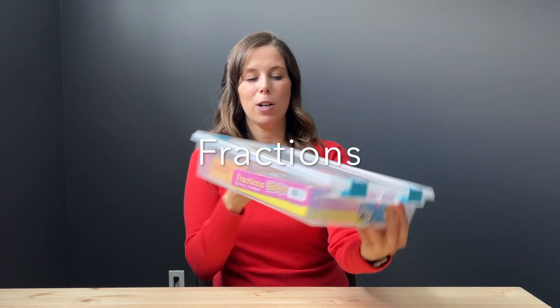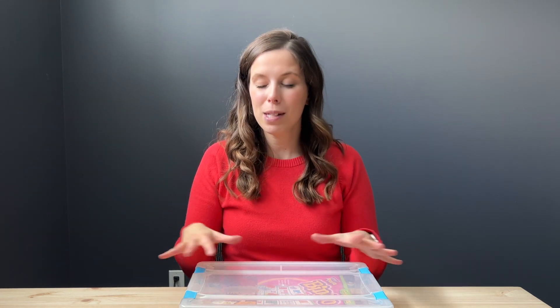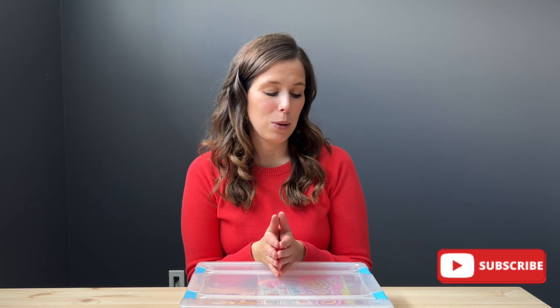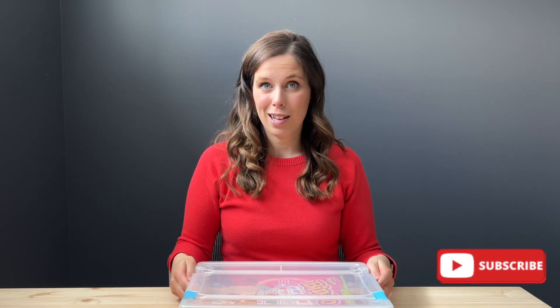This is my fractions bin — I got it from Dollarama. I don't have very many materials in here because I haven't had an opportunity to create more math games. Also, the fractions unit in my year plan is quite short — only two or maybe three weeks — so there's just not enough time to play a wide variety of games. I'm just going to dive right in.